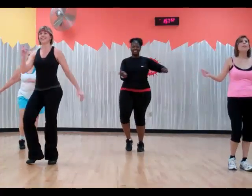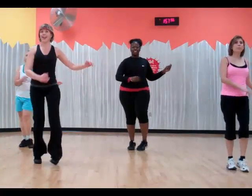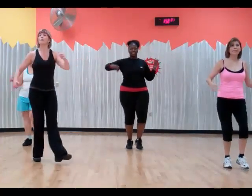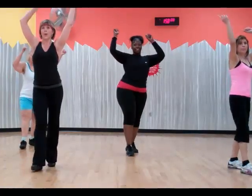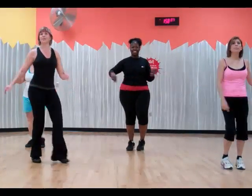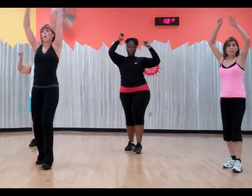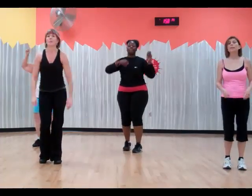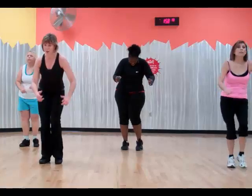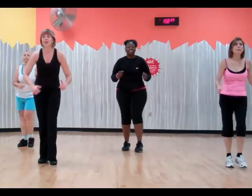Yeah! Hands up. No stop, hey! Watch with that left. Hands up. No stop. Go. Hands up. Go back. To the side.